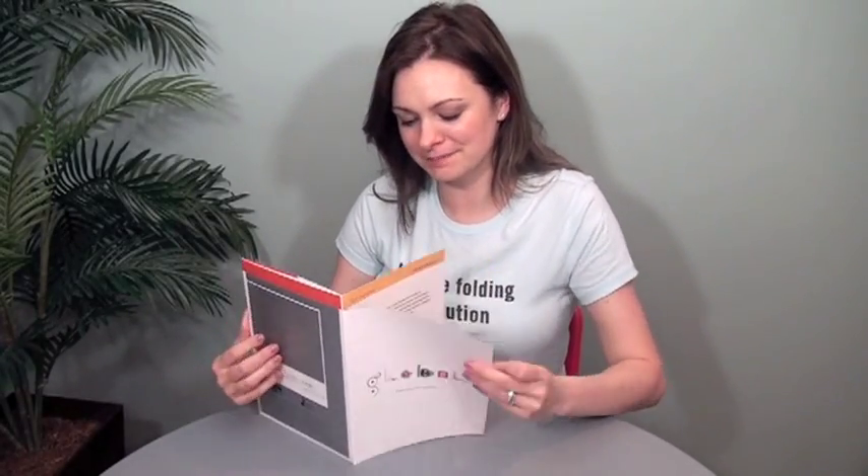A standard broadside booklet fold actually opens from the bottom. What I love is that they flipped it so that it opens from the top and falls open. So it's just easier access to that center poster, which I love.